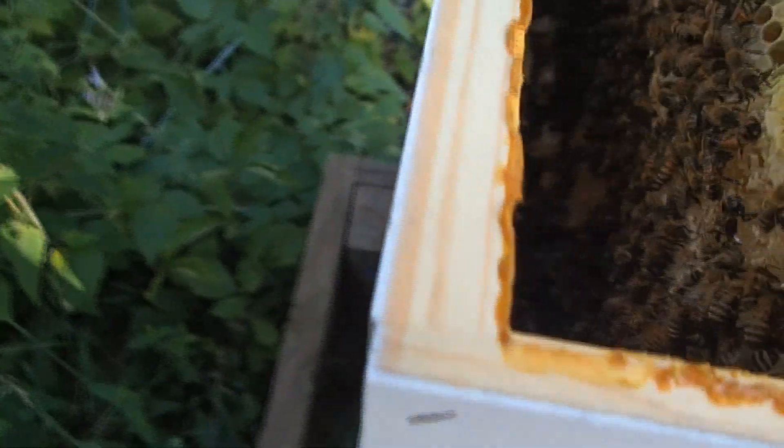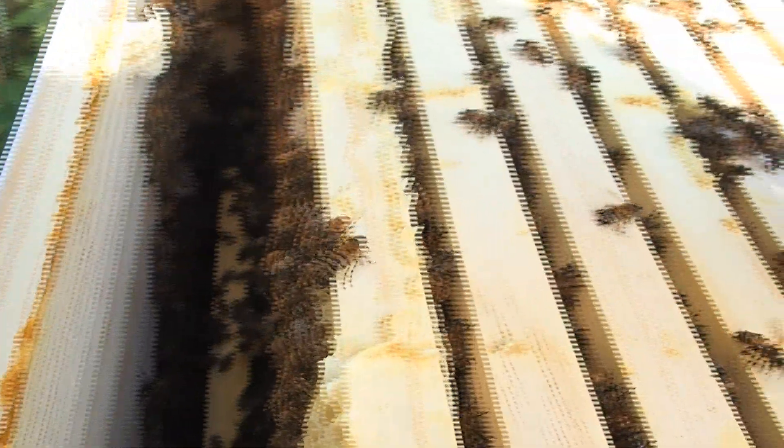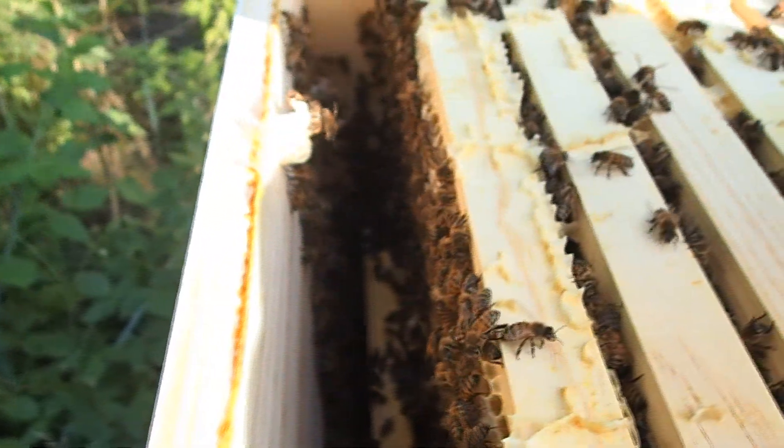Inside the hive, things look like they're going pretty well. From what I can see, I could pull more frames out, but I think I'll just leave that in.